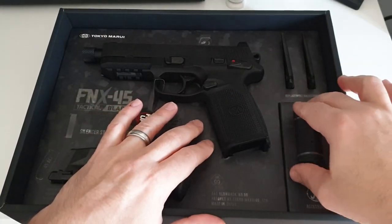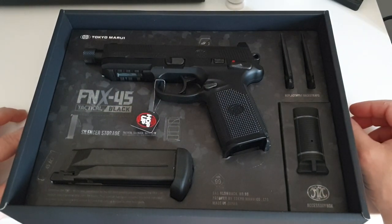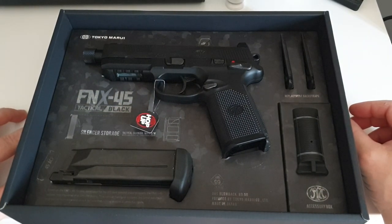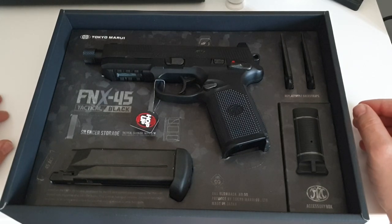Now this was originally made for the US military trials and other worldwide trials. It's seen more military adoption within Belgium, its home base, and some other nations have adopted it in small numbers. It's mainly become a police sidearm in Europe as well as in America, but it failed in the trials — not because it was a bad gun, just costs and competitors. It was really tough.